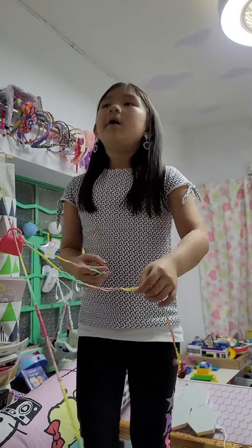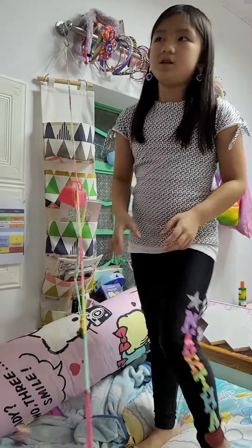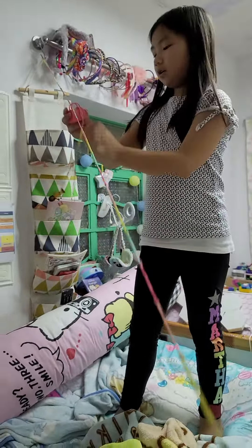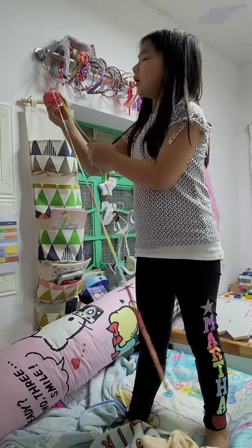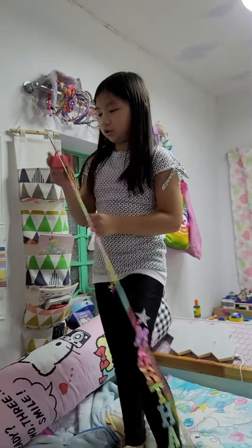You can also use Lego dolls for the boys if you are a boy. And then you can either lower it up because it gets slowly down. Just very slow, not very fast.